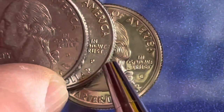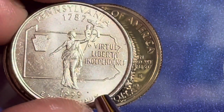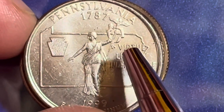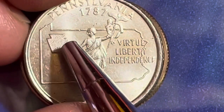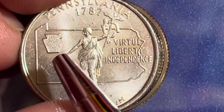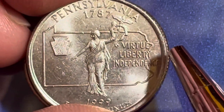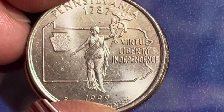This one has some nice coloring to it. When we look at the back of these coins, you can see it's slightly scratched up, but they'll all look the same on the back. They all say Pennsylvania at the top, 1787 — which is when Pennsylvania joined the Union. There's an outline of the state around the outside, and up here there's something called a keystone, which is often used in buildings. Pennsylvania is known as the Keystone State.